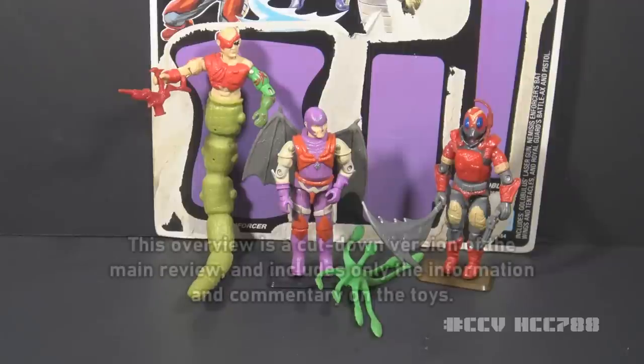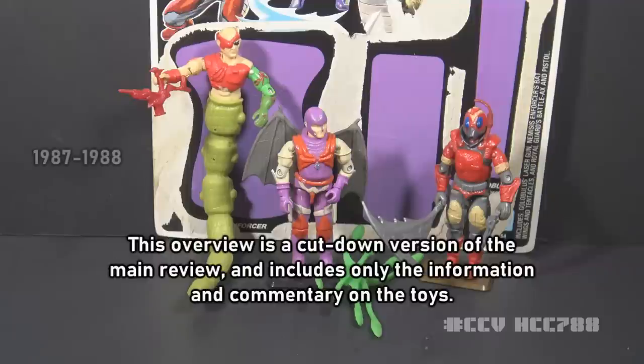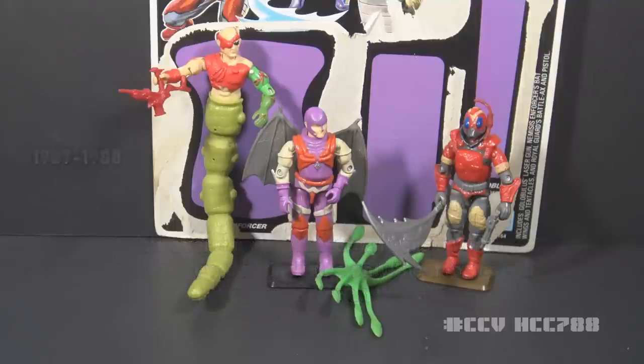This is the Cobra La team. They were introduced in 1987 and were also available in 1988. They were discontinued for 1989. There were no other versions of these figures in the vintage era. After they ran their course, they were forgotten.